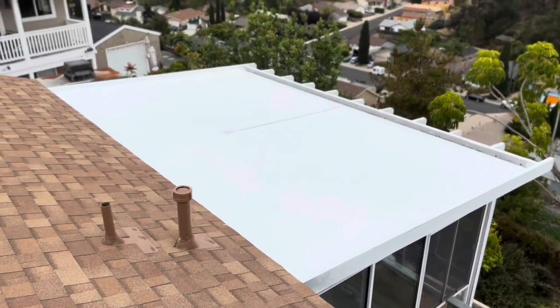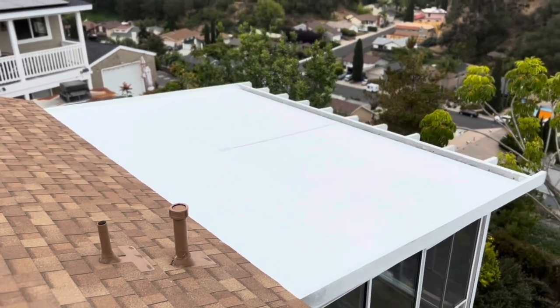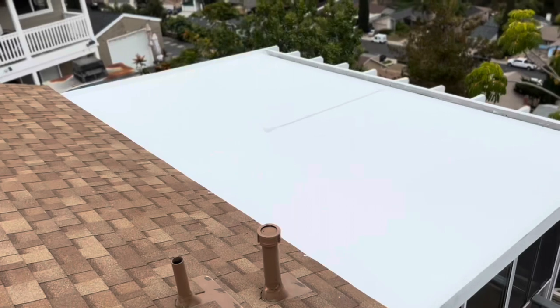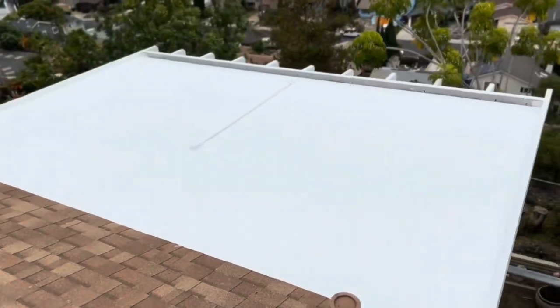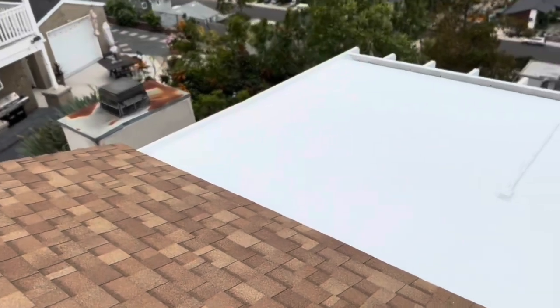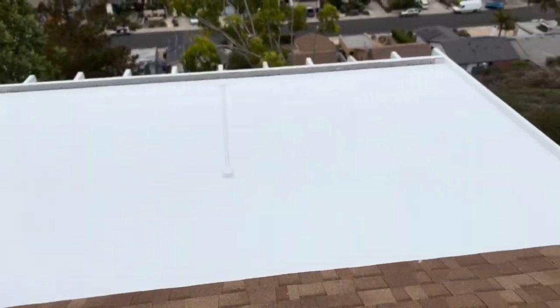The silicone roof is finished. This is how it looks after everything has been applied evenly — you can see there are no seams. There we go.